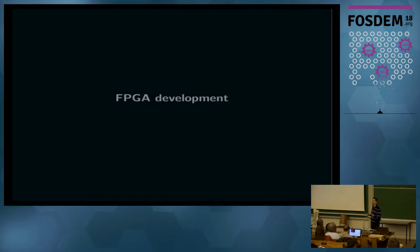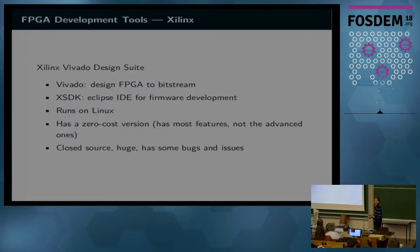Starting bottom up, you design your FPGA. The tool that Xilinx provides for this is the Vivado design suite, which includes Vivado itself — the thing you use to design the FPGA down to the bitstream — and then there is the XSDK, the Xilinx SDK, which is an Eclipse IDE to build firmware and bare metal software for Xilinx processors. All of this runs quite okay in Linux, and there is also a zero-cost version — it's license-based, so not completely free, but the zero-cost version has most of the features.